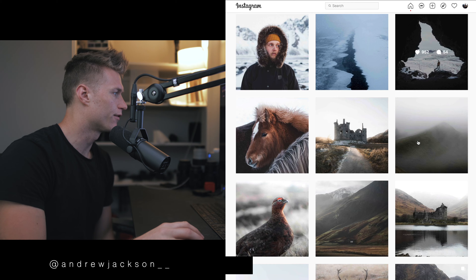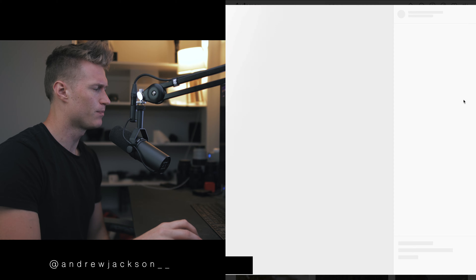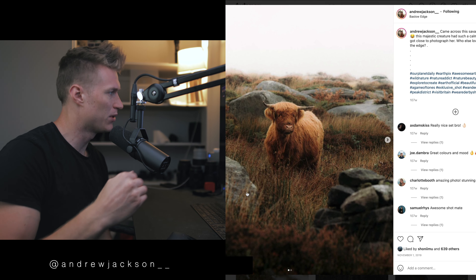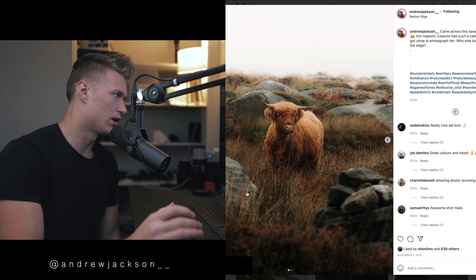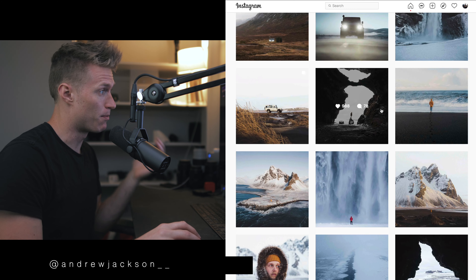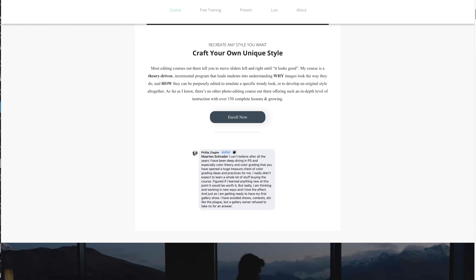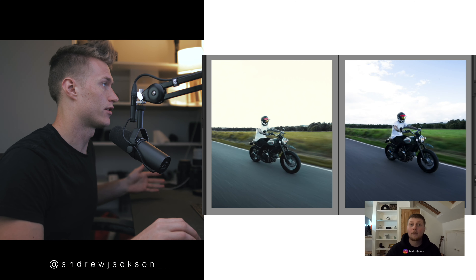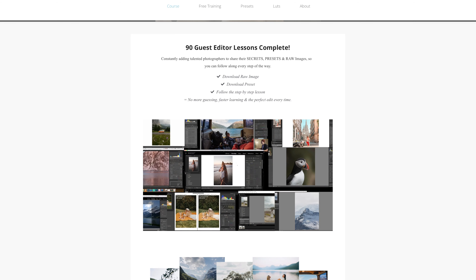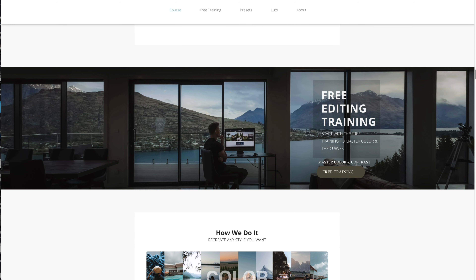Welcome back, guys. We've got another one here from Andrew Jackson. This time we're working with this image — just warming up the image a bit, adding a bit of smoothness. There's not too much editing; his style is quite faded tones, quite cool tones. He's also a guest editor in the course where he takes you through exactly how he edits, step by step. If you're in the course, you get the raw image or the DNG to follow along, which will already have the settings applied.